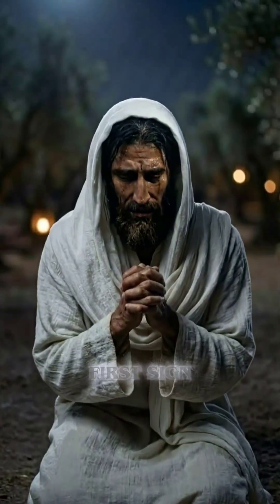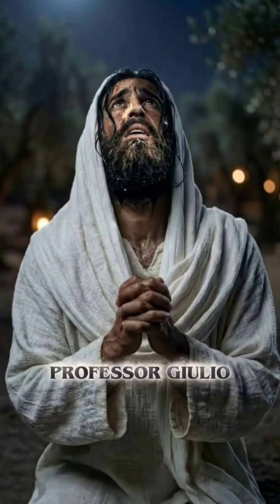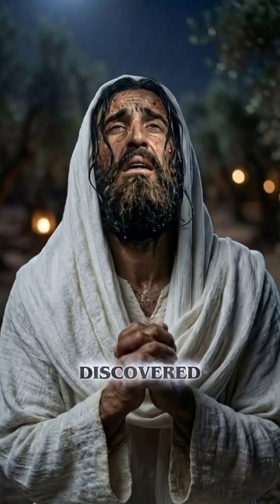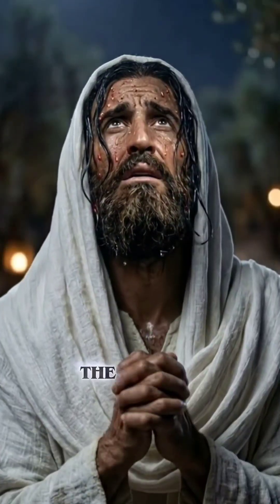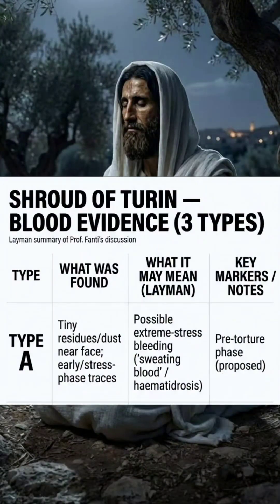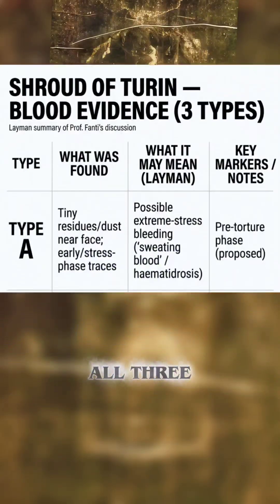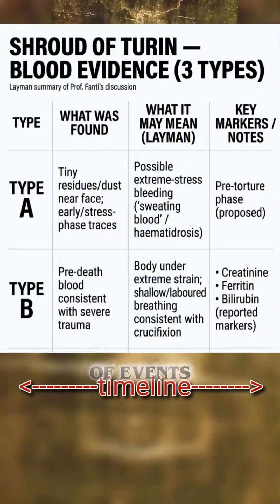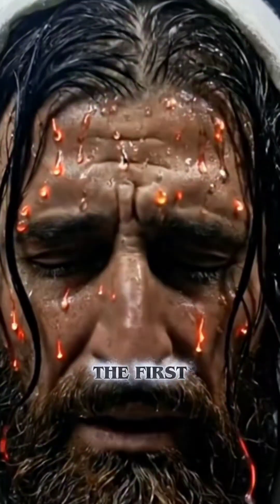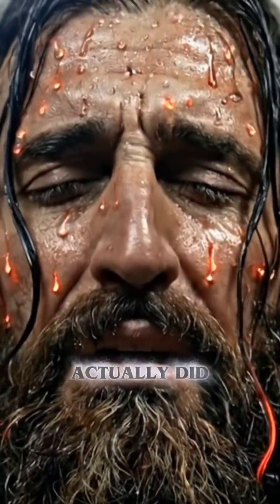Stop scrolling — the Shroud's first sign: sweating blood. Professor Giulio Fante recently discovered that there were three types of blood on the Shroud. Type A blood was different from the rest; its micro features typically matched blood that would have been dissolved in sweat. All three types seem to indicate a timeline of events, with this one being first — proving the improbability that a medieval artist actually did this.